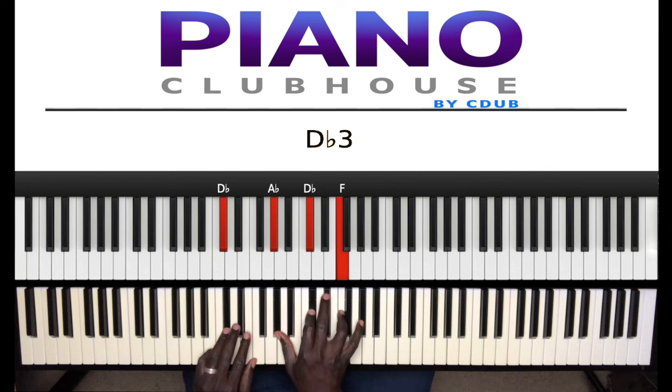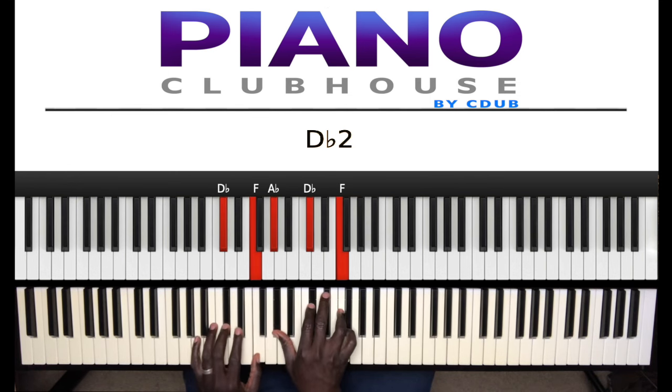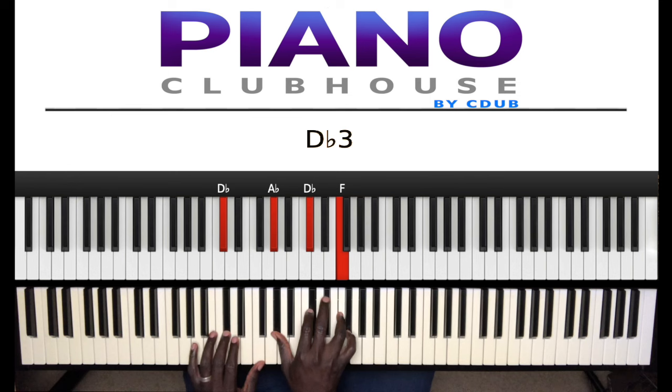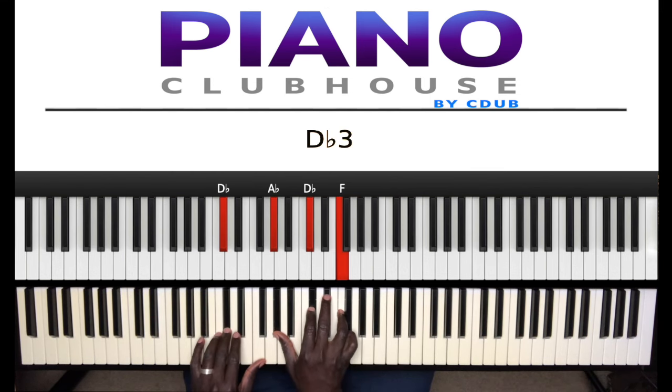Now, the guitar player is doing something different, so I'm just trying to at least sound close to his area, but not be him of course. And that is D flat, E flat, F. D flat in the left hand, right hand: A flat, D flat, F. Ba-da-da. Same chord.